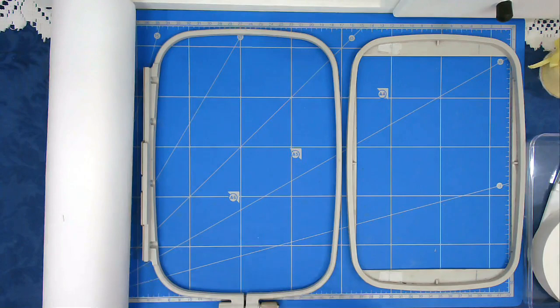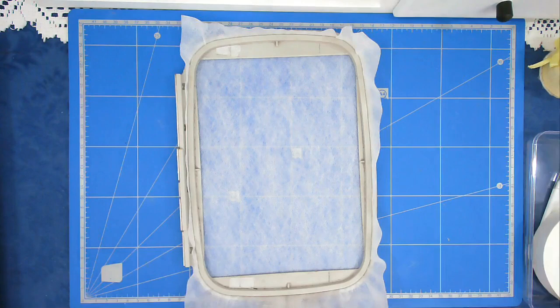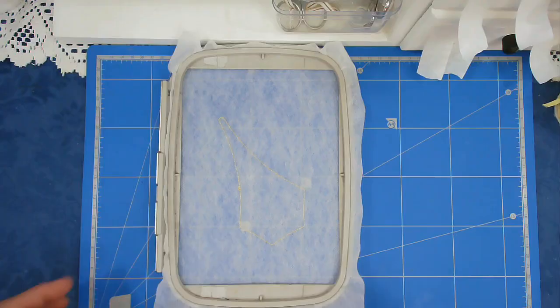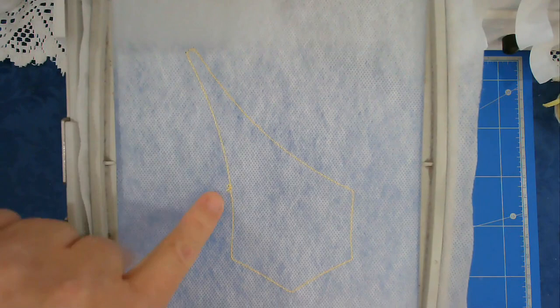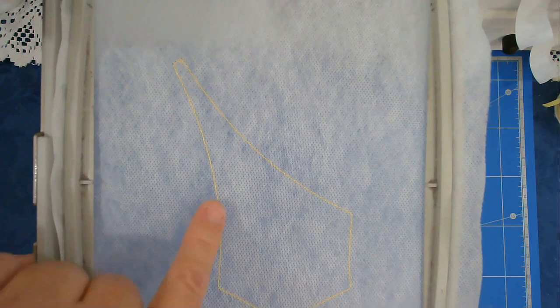We're going to start off by hooping the wash away stabilizer and now I'm going to pop that back in my machine and stitch round number one, which will give me the outline. Now that that's stitched, I want to point something out - we've got the first spike here and the center is going to be this hexagon here. Once you've added the stitching it will become obvious that that is actually a hexagon.